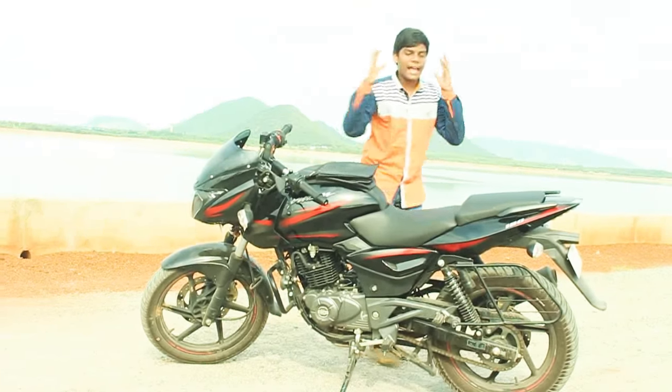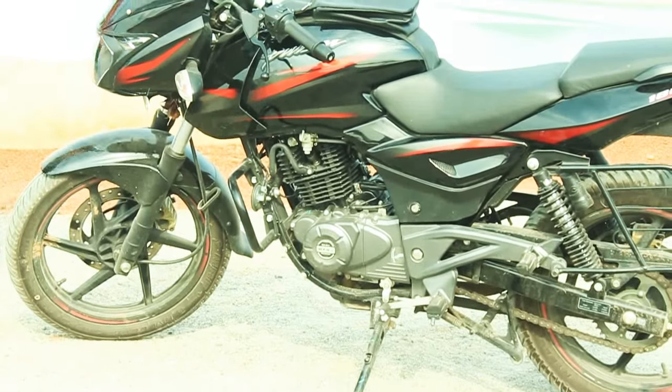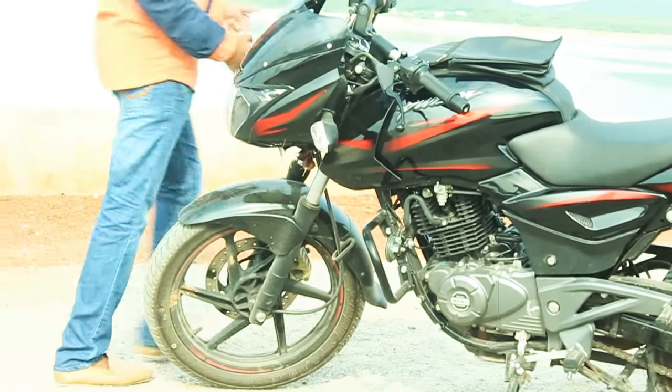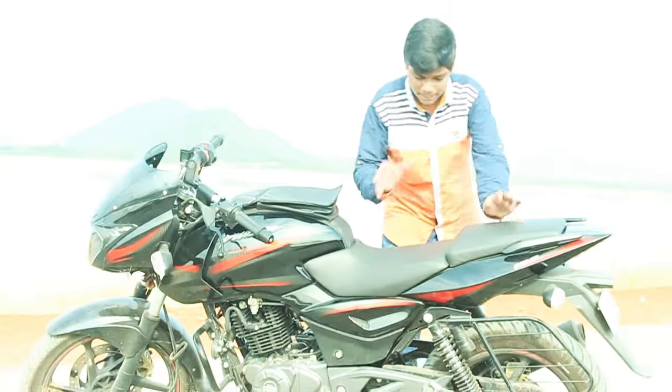The main reason I want to review this bike is its braking. In the front it gets a disc brake, and the rear also gets a disc brake. But these are not ABS — just hydraulic brakes.